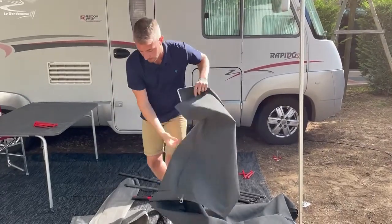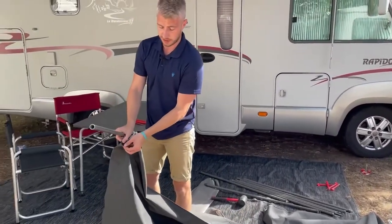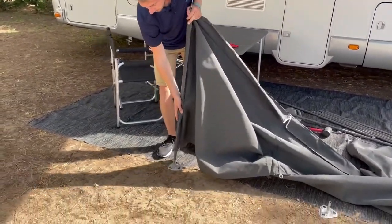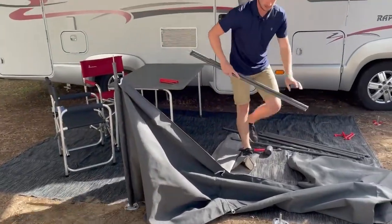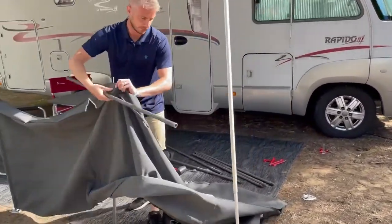Now that you've got the spike system into place, you can start setting up the windscreen. On the two ends you've got a sleeve for the legs to go into, and that will just simply slide onto the spike. Then add the additional legs.